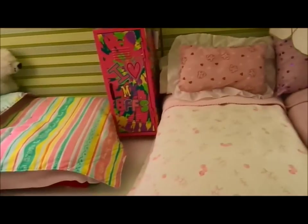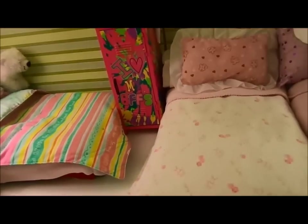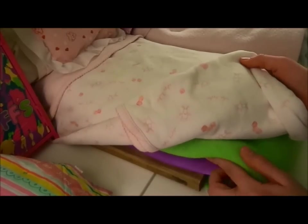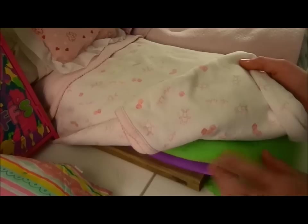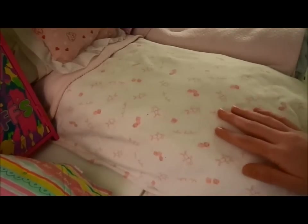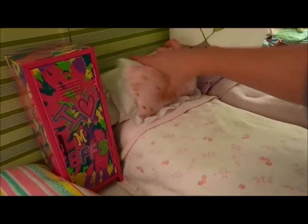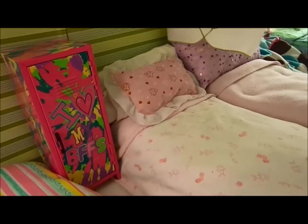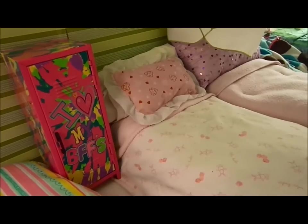Over here this is Mackenzie's bed. Mackenzie's bed is really made out of some blocks of wood, a squishy pillow that's flattened out, a really thick fluffy blanket, some little baby blankets, a folded-up pillowcase, and a little retired Bitty Baby pillow.